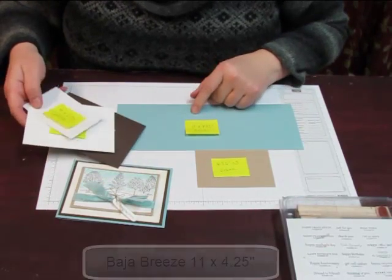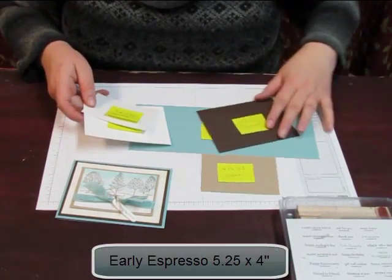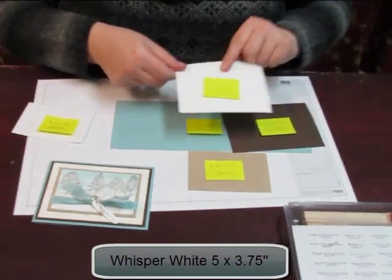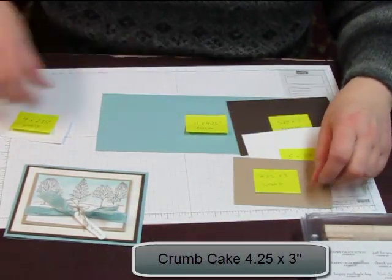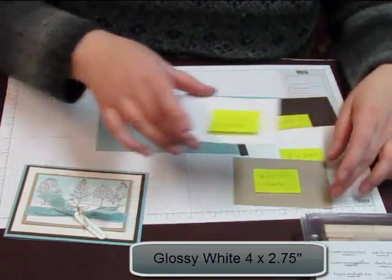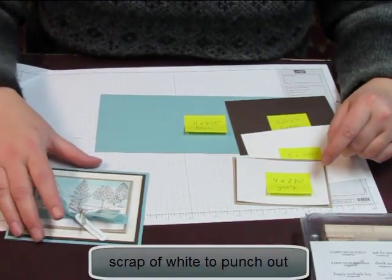So what you need for this is a piece of Baja Breeze cardstock 11 by 4 and a quarter, a piece of espresso cardstock 5 and a quarter by 4, a piece of white cardstock 5 by 3 and 3 quarters, a piece of crumb cake 4 and a quarter by 3, and a piece of glossy white 4 by 2 and 3 quarters, and of course some ribbon and some twine.